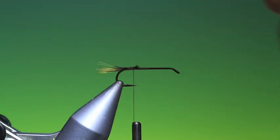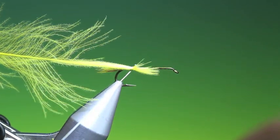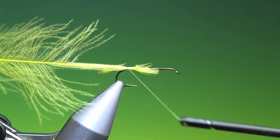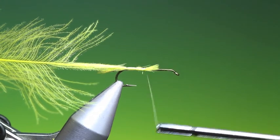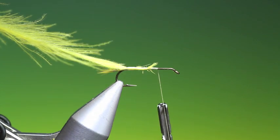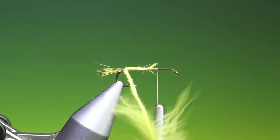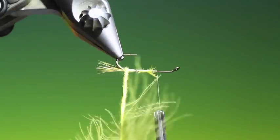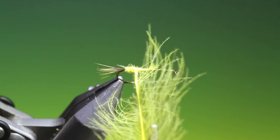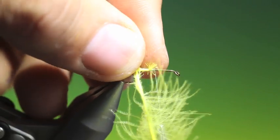Then we need a bright yellow CDC hackle. Pull that through and catch it into the tail base, then we'll go up the abdomen. Hackle plier on that and we need to twist and wrap here for a long slender body. Remember not to twist it all at once — you need to do it gradually, otherwise the hackle will break.